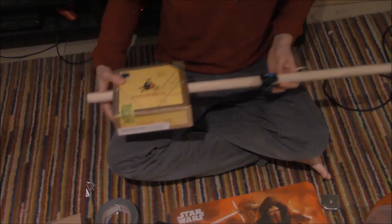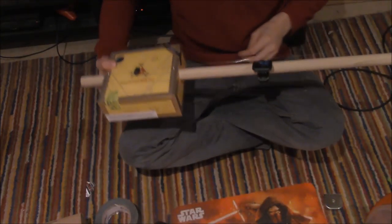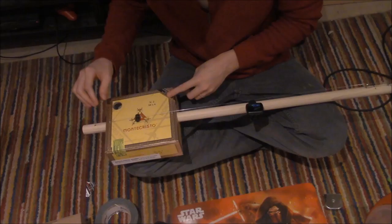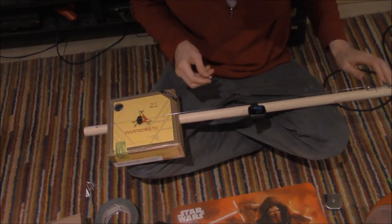What I want is a pick because my finger pluck might not be sturdy enough for this. The bridge is where the bridge is, a kind of arbitrary place. And the nut is where the nut is, kind of arbitrary.